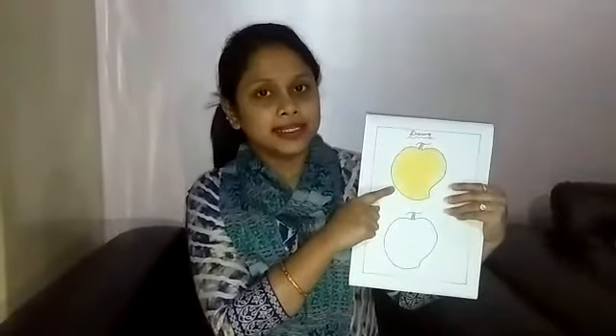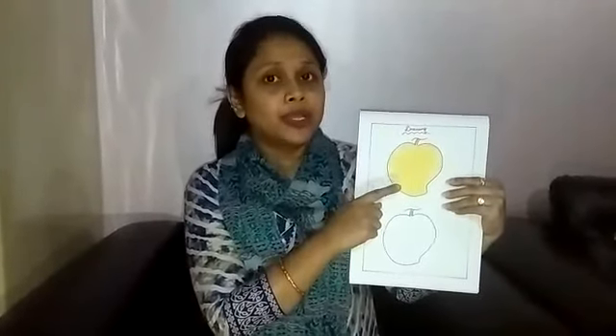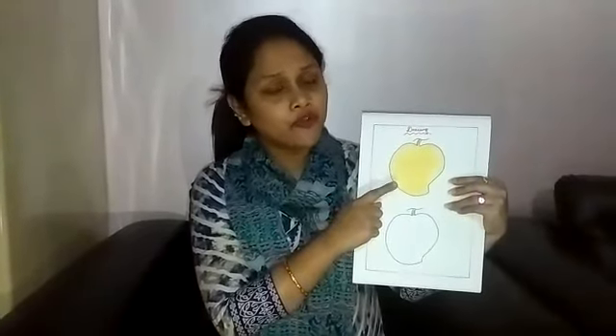What is this? This is a mango. Ripe mango. Ripe mango is very sweet and very tasty. Mango is the king of fruits.